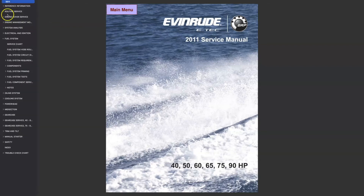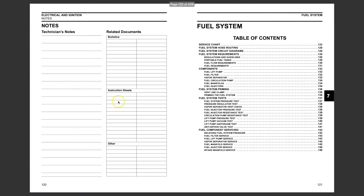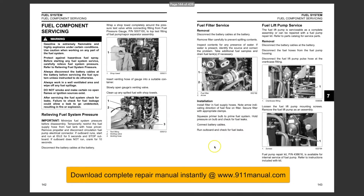How to remove and install the fuel filter on a 2011, 2012, Evinrude 40, 50, 60, 75, and 90 horsepower outboard engine.